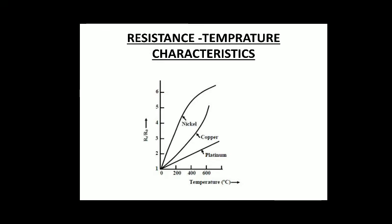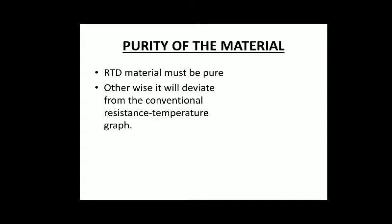This is the same graph, called the resistance temperature characteristics. Notice that on the y-axis it is not actually resistance itself — it is RT/R0, the ratio of resistance at temperature T to the starting resistance R0. The general resistance equation is: RT = R0 × (1 + αT). So on the y-axis we are getting RT/R0, and on the x-axis we have temperature in degrees Celsius.